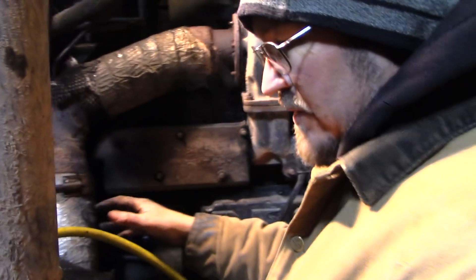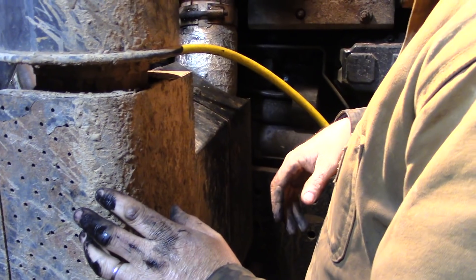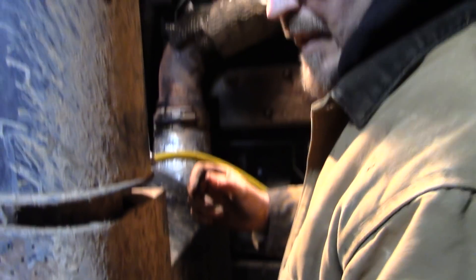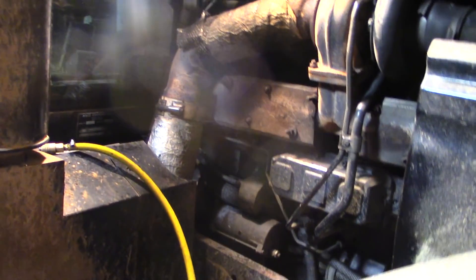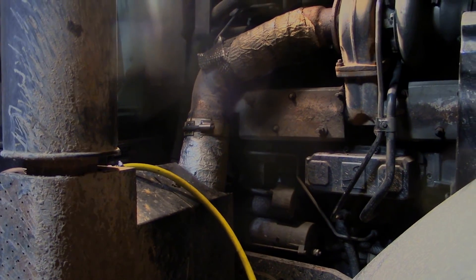Hoping not to have to loosen this up. They pause for a moment to think about how to proceed, and take a break while figuring out what to do.